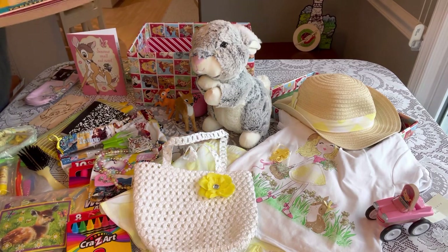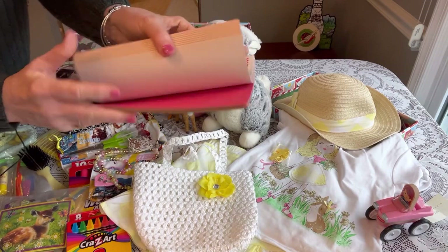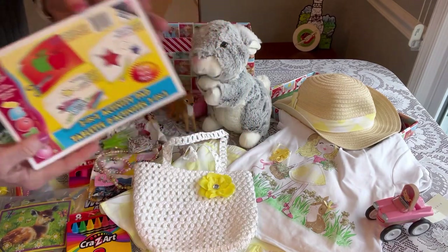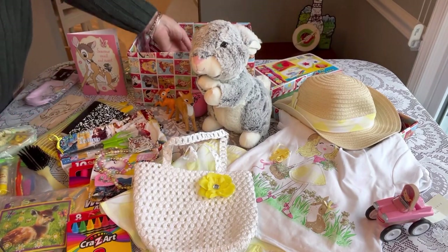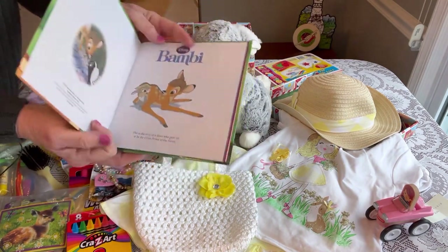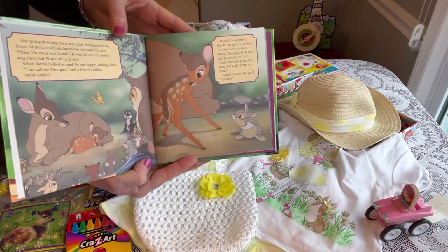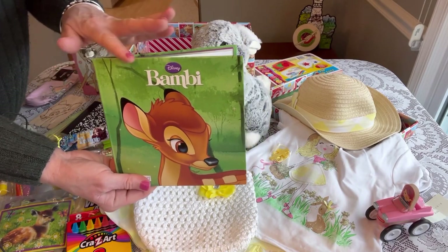I've given her a tablet and activity pad — just a nice activity pad with lots of paper for coloring and drawing. Then on the bottom she has a book that I think I got at Dollar Tree; it's a Bambi book, just the story of Bambi and Thumper — really cute. I think they have several books at Dollar Tree for some of the different Disney stories.